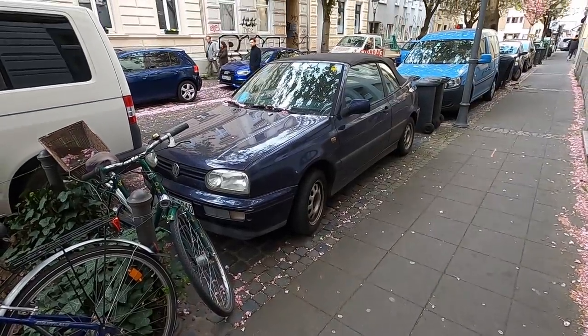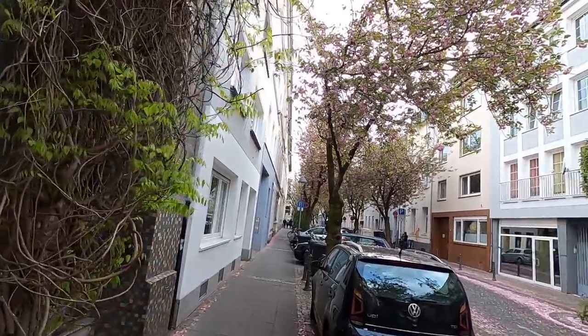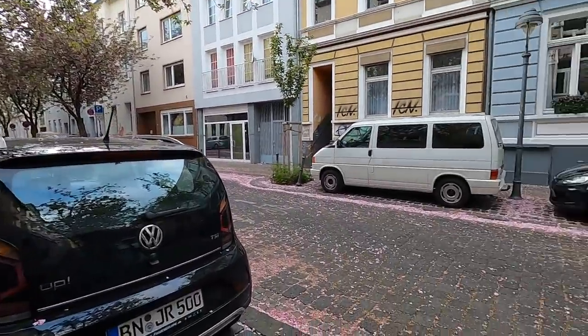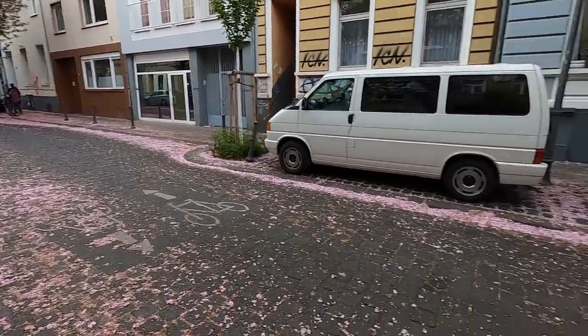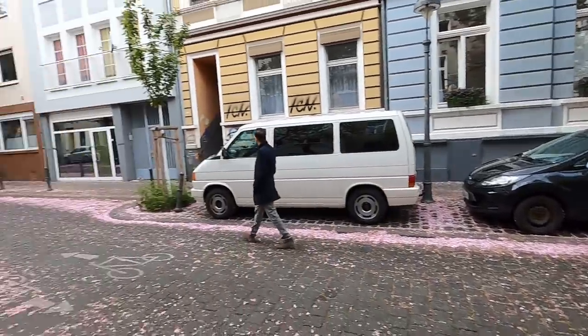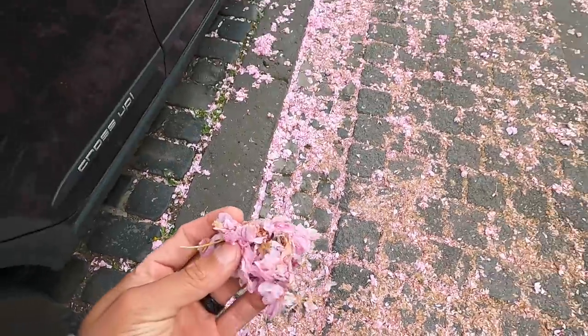Quick change of scenery - we're currently in the city of Bonn because all the cherry blossoms are blooming. This whole street for like two or three blocks is just pink, and we're doing photos. So much pink - everything is on the ground, it's pretty cool.